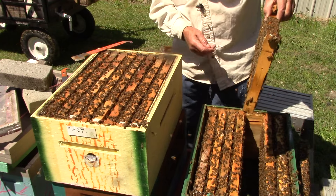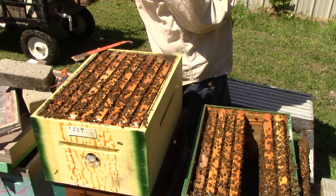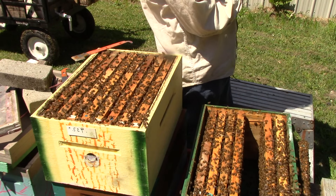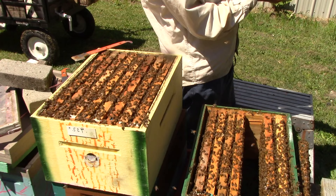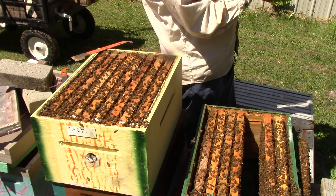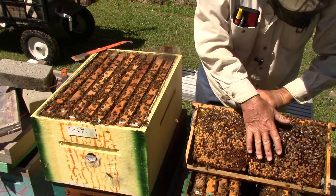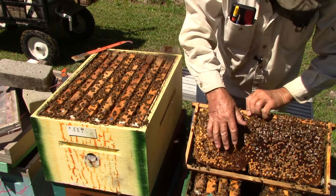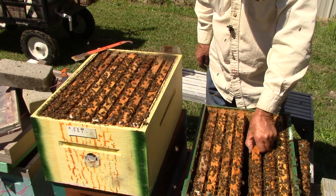This one here has drones, worker bees, and a drone on the finger. There are a couple of queen cell cups, but there's nothing in them. She's got eggs down here. This is all drones, and all this is workers bringing in some pollen. So they're finding a little bit of pollen out there, but notice this one didn't have any pollen or any food in it.